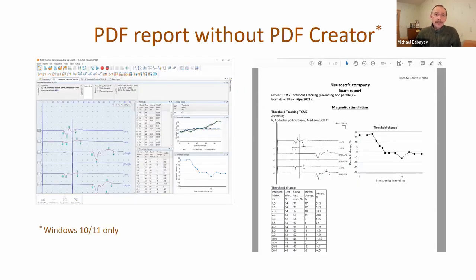Now it's possible to create a PDF report without a separate PDF creator. From some hospitals and clinics there is a demand that when the doctor finishes an examination, creates a report, and closes the examination, the report should be automatically copied to a folder - usually a hospital information system. Previously it was necessary to install a PDF Creator program, but now we use the PDF printer that is embedded in the Windows operating system.